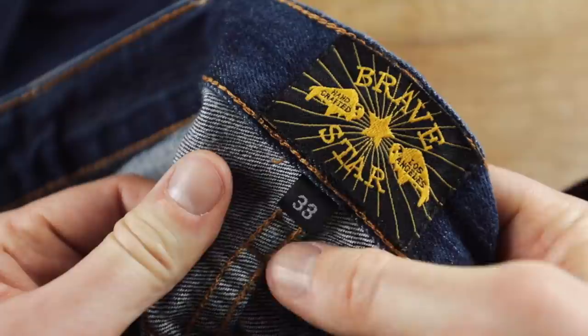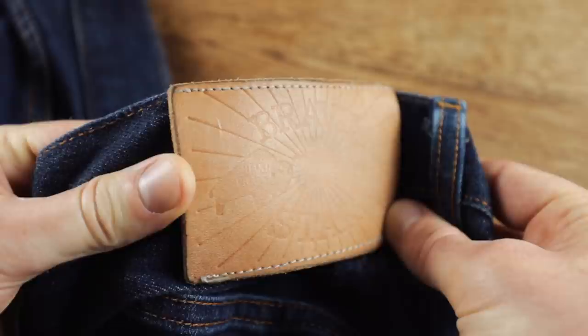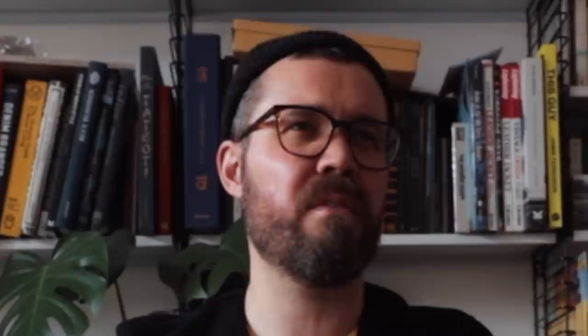We've got the waist size — 33. I'm curious if these are going to fit me because I've heard that they're really low rise, which could be a problem, and that they're not really vanity sizing, so 33 might be just far too small. Over to the back — there's a really nice, thick, full-grain vegetable, naturally veg-tanned leather patch that's had the Bravestar logo embossed. The embossing has come out a little bit — you can't see the logo too well anymore, presumably because these have been washed in the machine a few too many times. Maybe it just wasn't stamped very hard at the beginning. But that is really going to patina up beautifully — for a pair of jeans that are a hundred bucks, that's something of very nice quality.